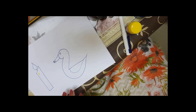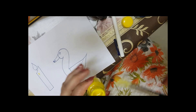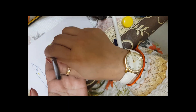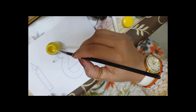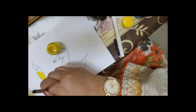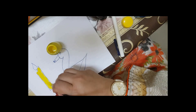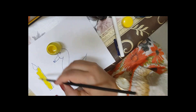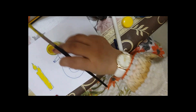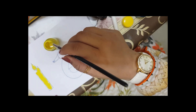After that, children can color inside or they can paint inside. I have a small poster paint. Just be careful — children must wear an apron. Otherwise they can color it with the help of pencil colors, or they can use poster paint.